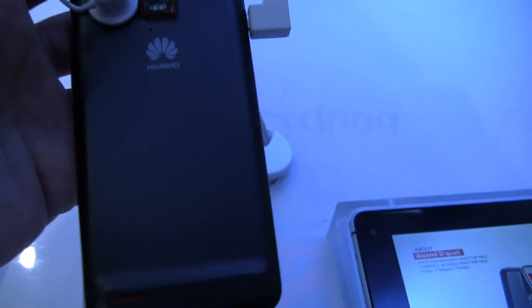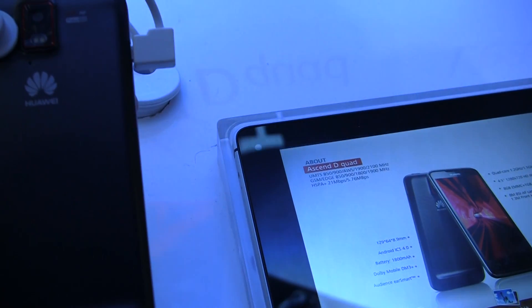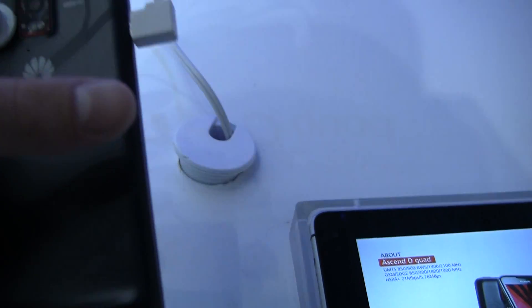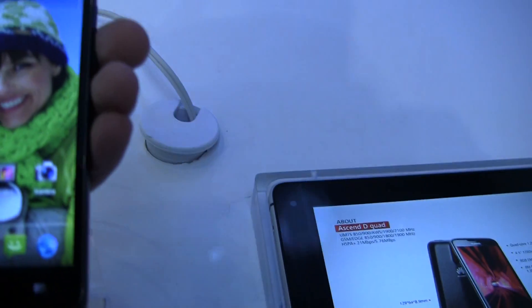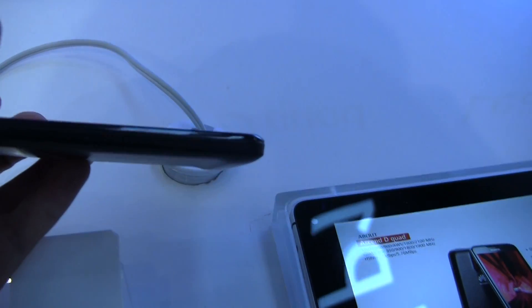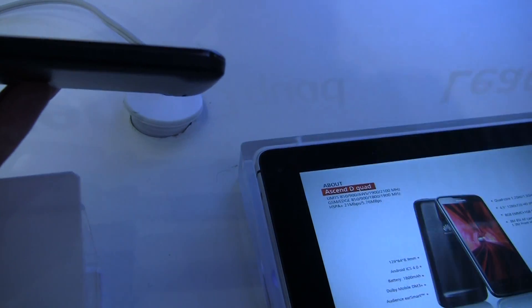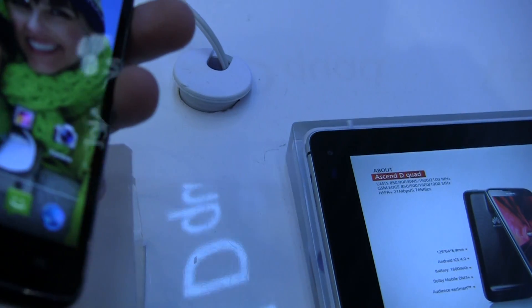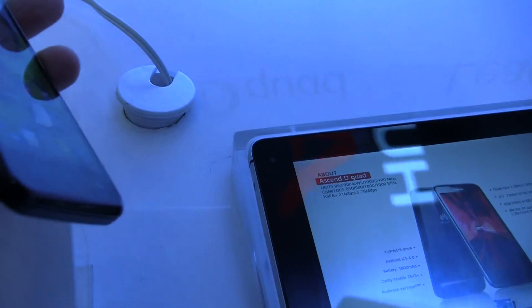On the back we've got an 8-megapixel camera with dual LED flash. The front-facing camera is actually a 1.3-megapixel camera. This phone is really slim for what's packed in it — it's only 8.9 millimeters thick, which is great, and it's got an 1,800-milliamp battery, which is a pretty big battery considering the quad-core and how thin this device is.